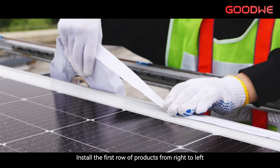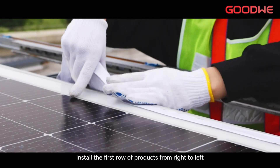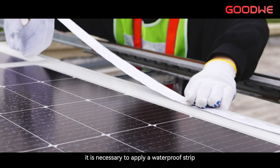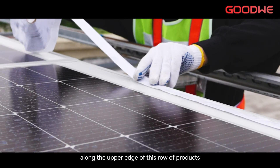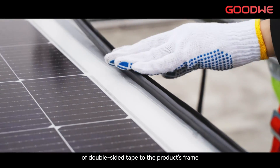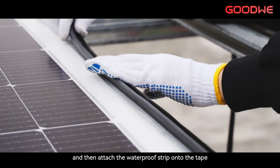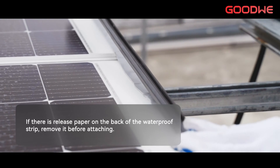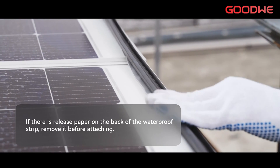Install the first row of products from right to left. After installing a row of products, it is necessary to apply a waterproof strip along the upper edge of this row of products. First, apply a long strip of double-sided tape to the product's frame, and then attach the waterproof strip onto the tape. If there is release paper on the back of the waterproof strip, remove it before attaching.